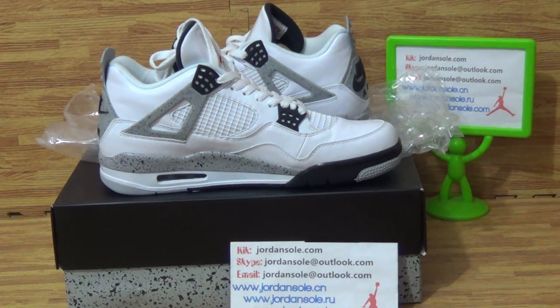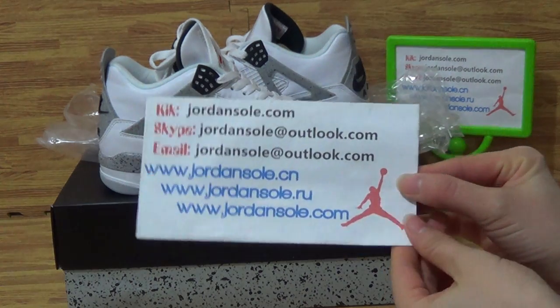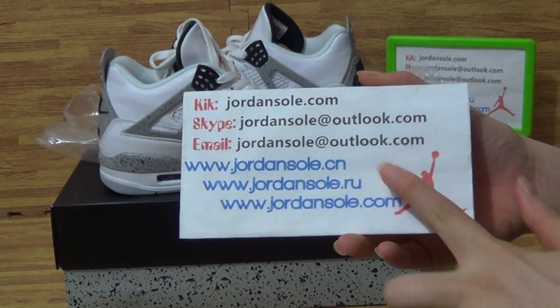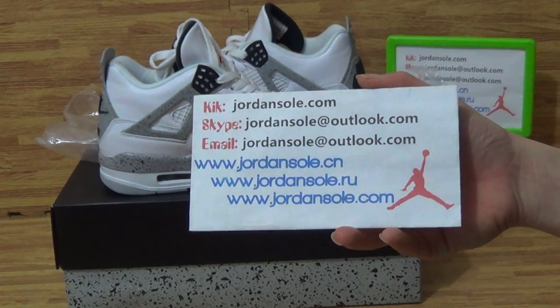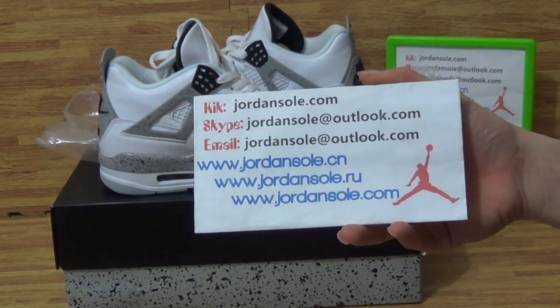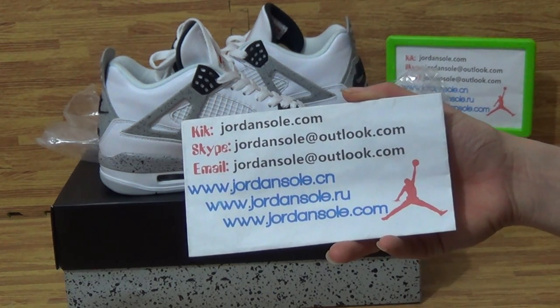Hi, this is Ella. Feel free to check out my website, Jordan Solo. Jordan Solo is also my KK and Skype contact information. You can KK me and Skype me at my Skype. Ask me any questions.